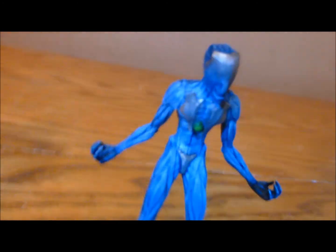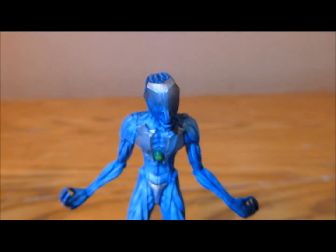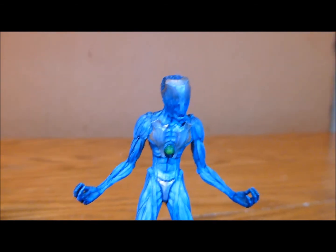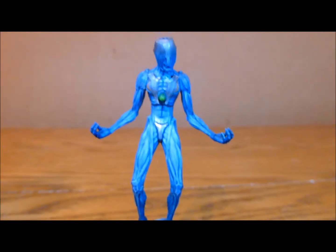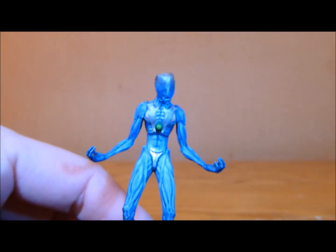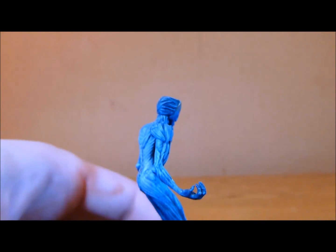Just trying to get his head in the picture — hopefully you can see that. I've got some gold sections at the top, blending into silver and then right into the blue. So hopefully it looks like he was once this robot and now he's expanded out into this empowered Necron-type mini.